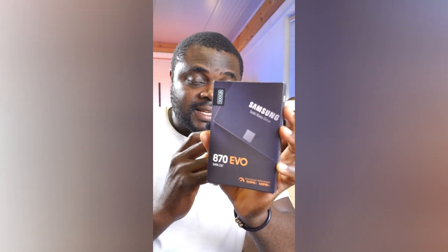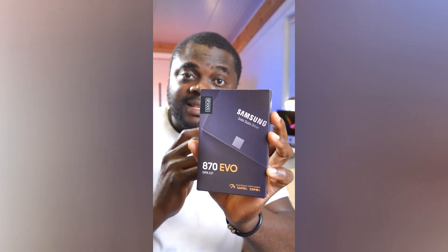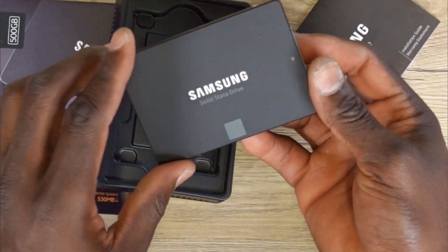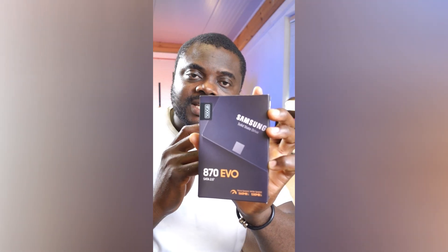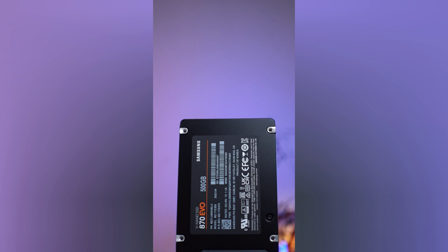You can get a 250 gigabyte SSD, a 500 gigabyte SSD — which is exactly what I have right here — a one terabyte SSD, as well as a two terabyte SSD. So it doesn't matter what your preference is; whether you decide to install it on your laptop or your desktop PC, you should definitely be able to find something that meets your needs.